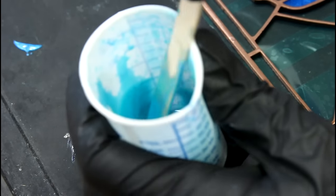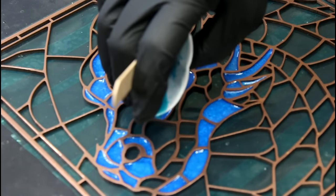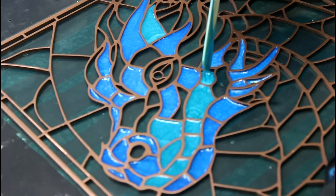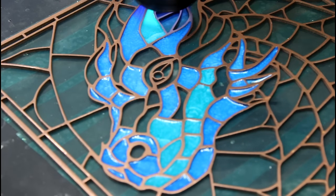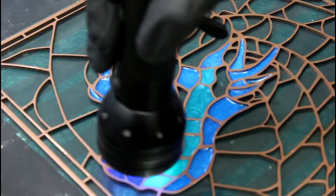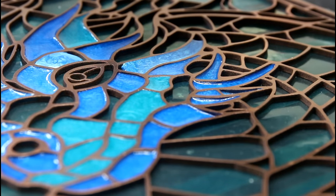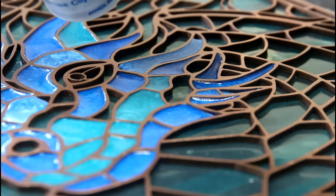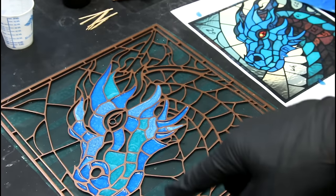I added a little green powder into the blue, and you can see we've got more of a teal now. This is my third batch of resin, and I'm continuing to use the same cup, so I continue to get different color variations. We're still in the blue — just a little bit of a lighter blue.